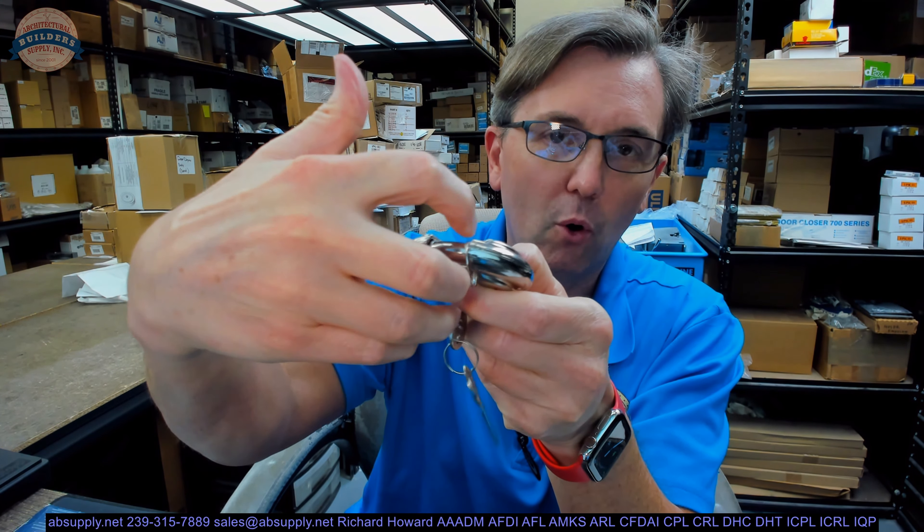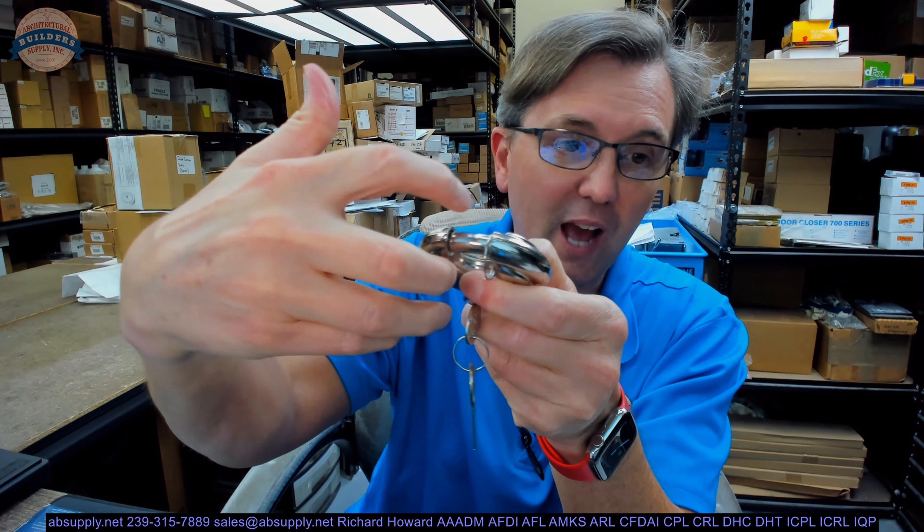Hello, my name is Rich Howard, owner of Architectural Builder Supply. This video is to bring you a closer look at the ABUS number 24IB/70. This is what they call a discus block — we call it a disc style padlock. If you use your imagination you can certainly see why it might be considered a disc style padlock.